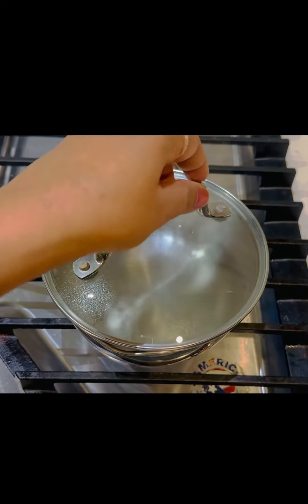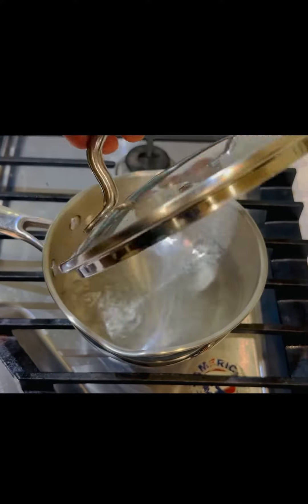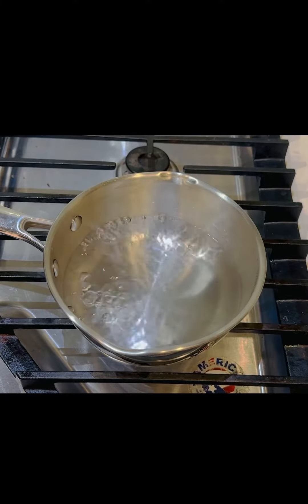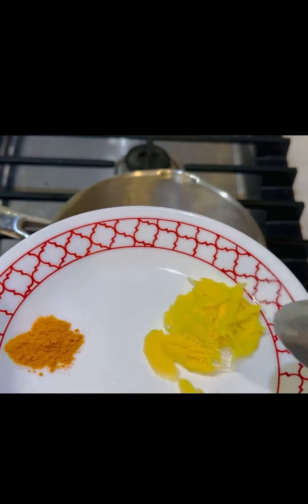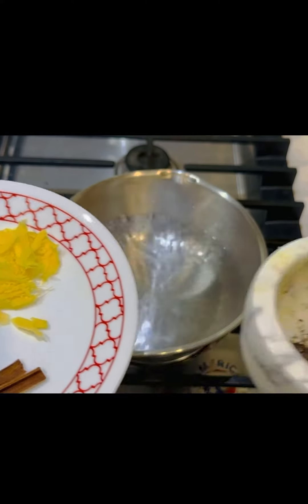Hello, I am going to show you a detox drink which I make quite often at home. It is very simple. The water is boiling here. I have a few ingredients: cinnamon sticks, crushed ginger, and turmeric. I am also going to grind some black pepper.